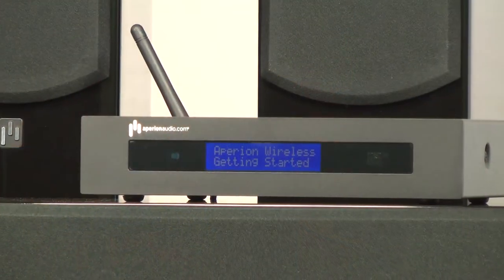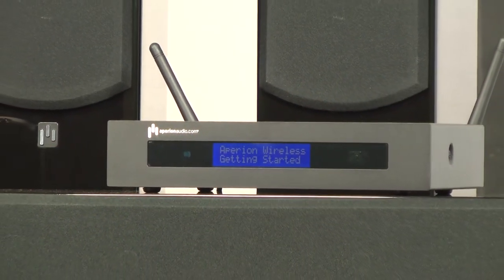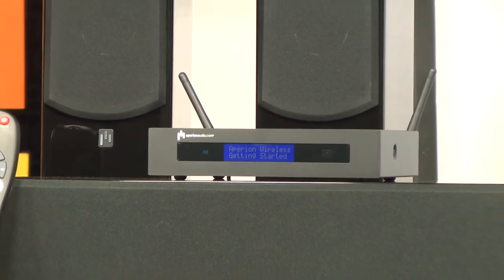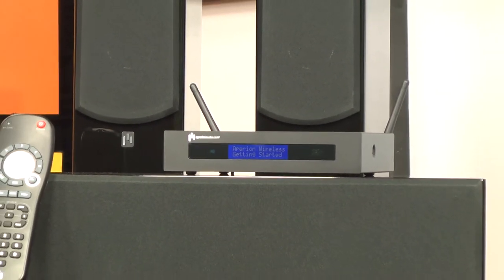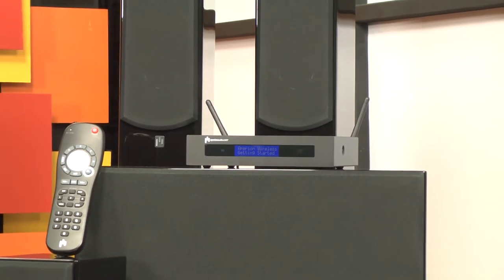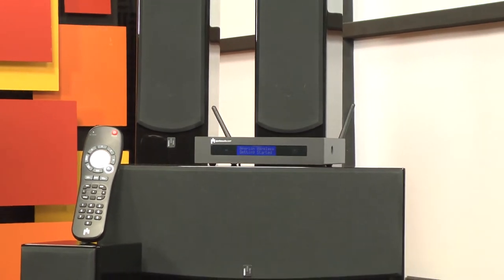Here's how this system works. First, we plugged all six speakers into power outlets, then we plugged in the Home Theater One wireless transmitter — that's this thing right here — and fed it HDMI from our Denon AVR3312 receiver, which then went on to our Samsung LCD television. Then we pressed play.